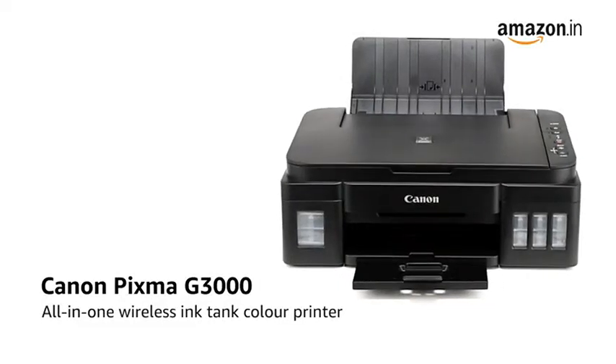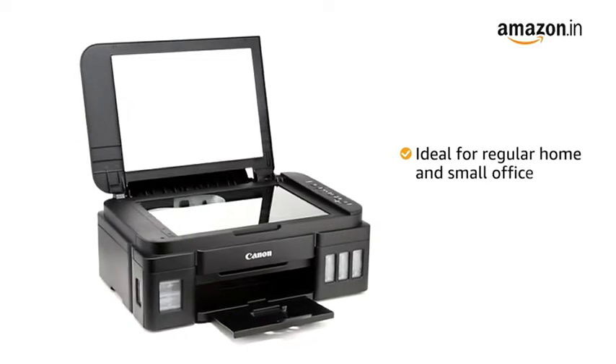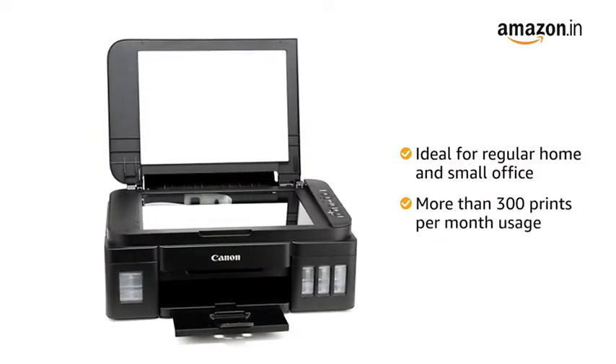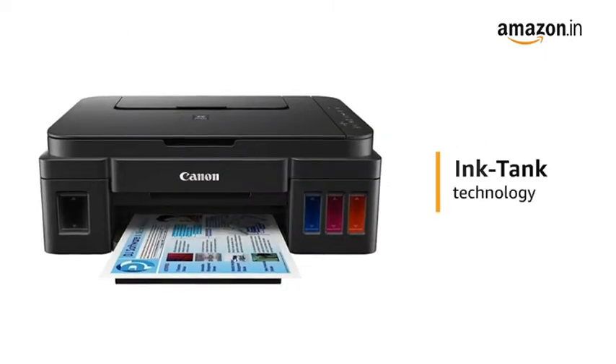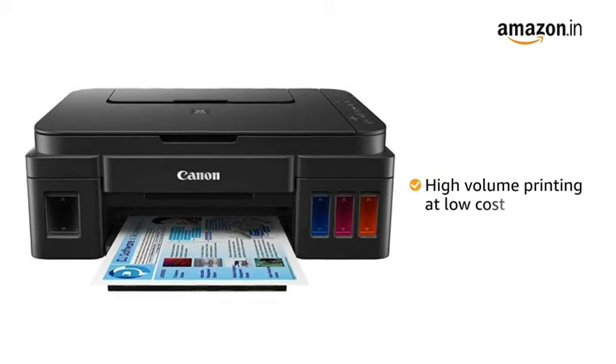Presenting the Canon PIXMA all-in-one wireless ink tank color printer. The printer is ideal for regular or frequent home and small office usage requiring more than 300 prints per month. The printer uses ink tank technology, which is ideal for high volume printing at low running cost.